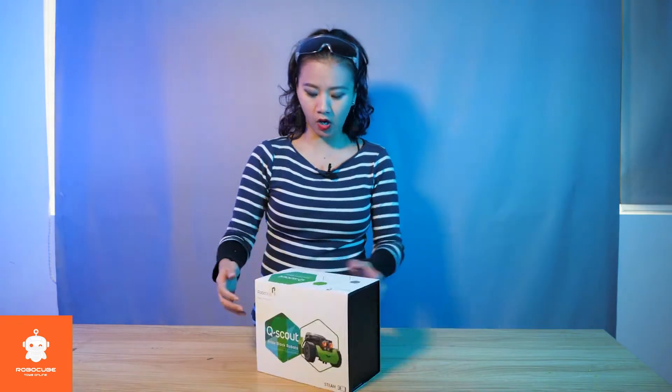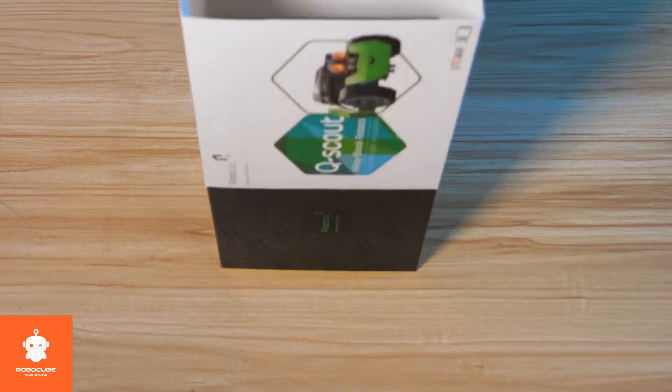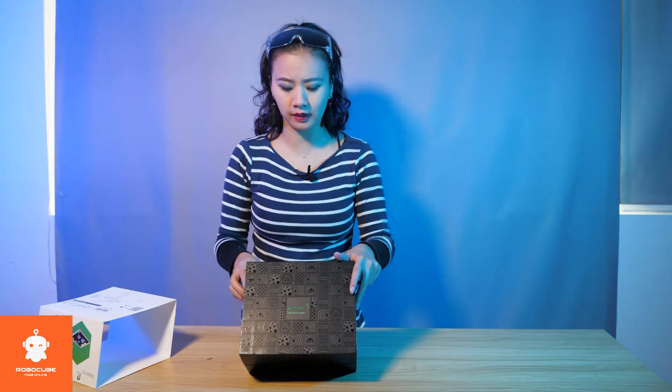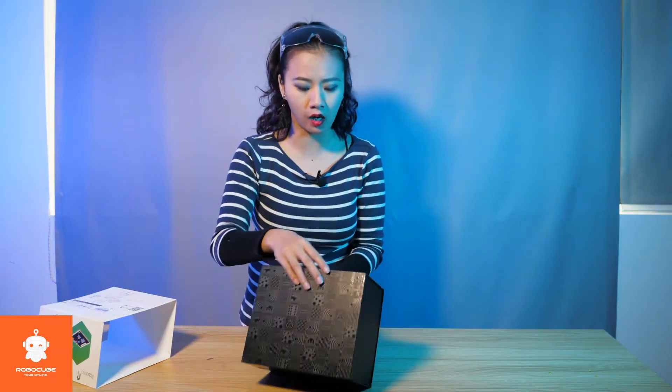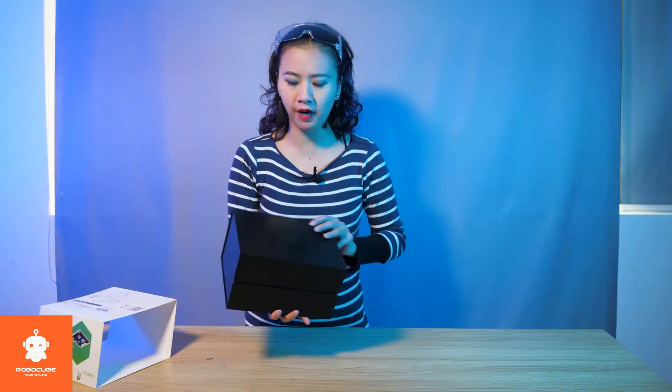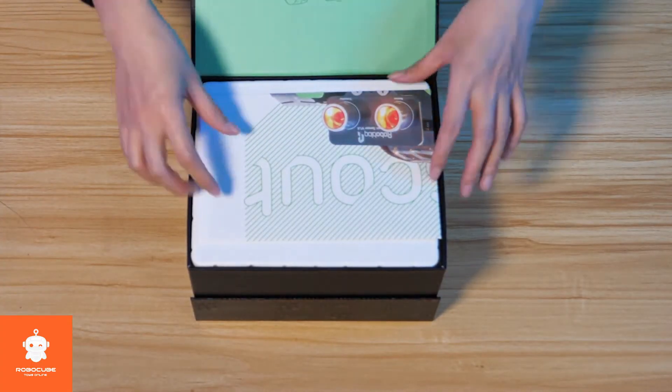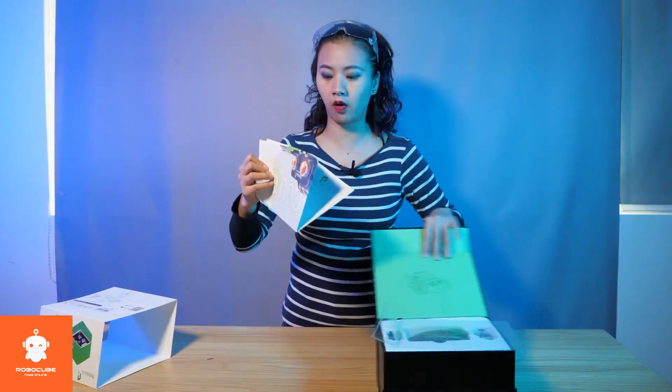So let's open this box, shall we? One of my favorite things about this box is all this pattern on it — it looks very high-tech. Let's open this. A very nice picture of Q-Scout, of course. Here we go.